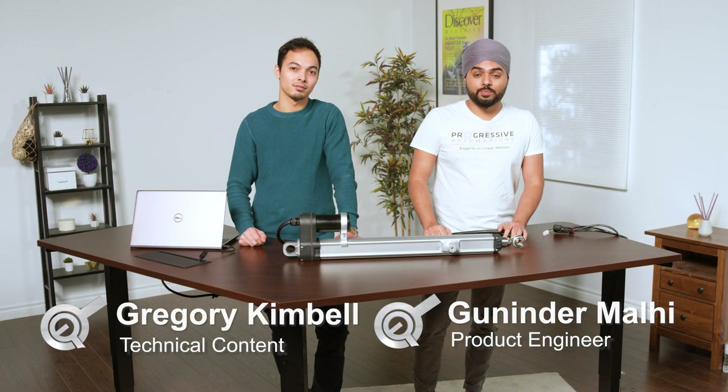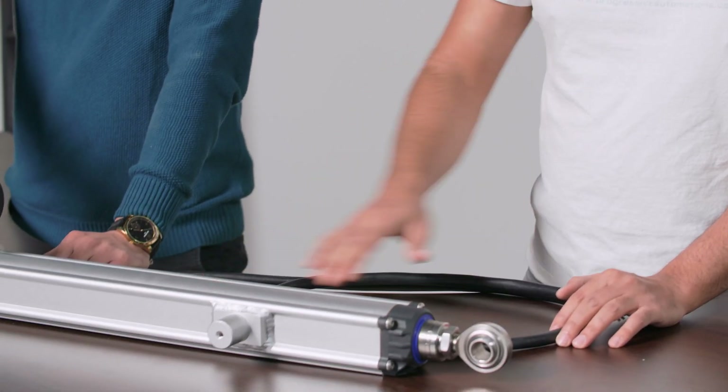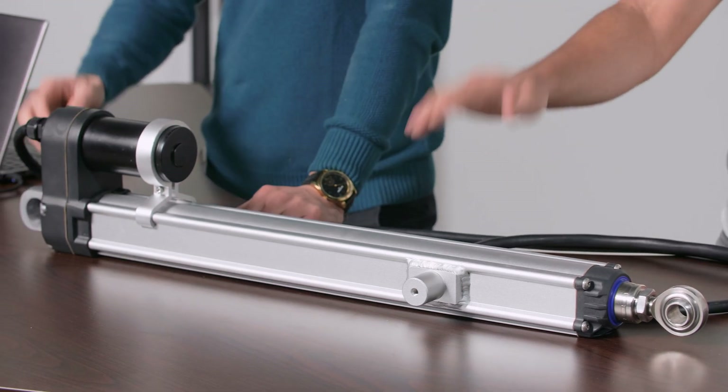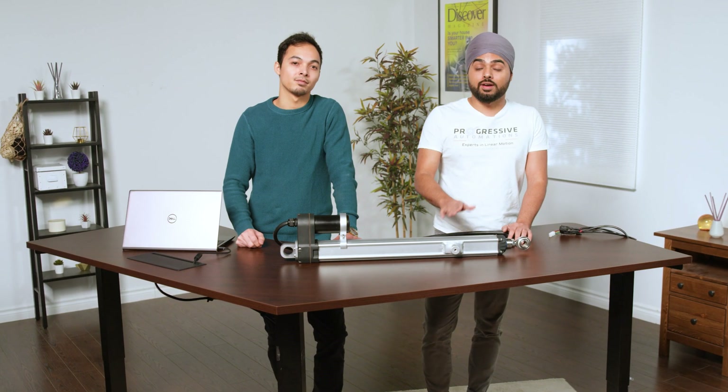Hi and thanks for joining us. In this video we are excited to take you through our huge solar linear actuator PA100, which is specifically designed for solar applications. It has the highest force capacity in our entire range. The PA100 is designed specifically for solar applications and can withstand extreme wind forces, and it has a high protection rating of IP66.